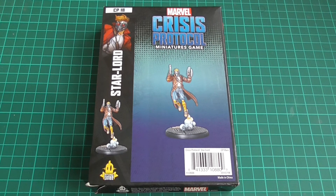Welcome, everyone, to another Marvel Crisis Protocol unboxing. So today, we are unboxing Star-Lord.